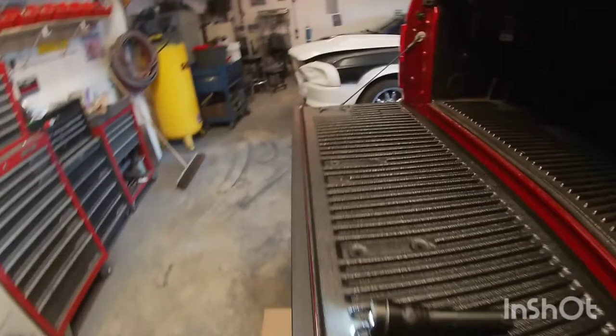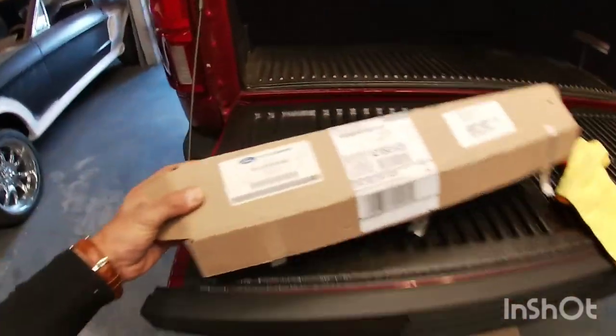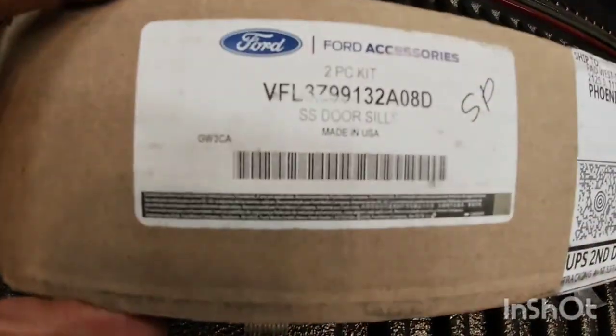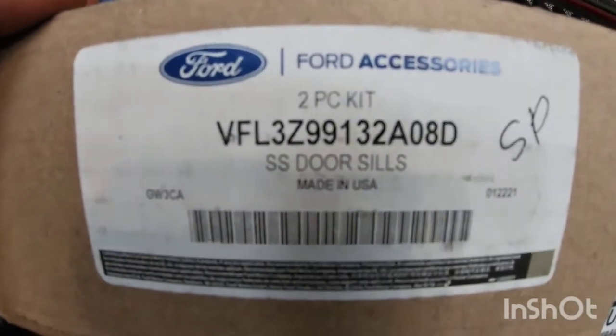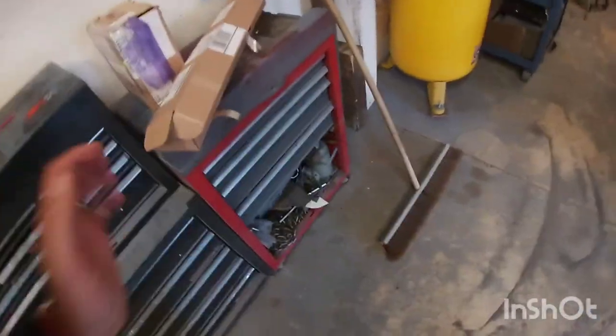Pretty easy to install — just takes a few minutes. This is the part number from Ford but you can also find it on Amazon. They are made by Putco but made pretty much exclusively for Ford, so I believe they are Ford-licensed since they include the F-150 emblem. Hope you guys liked the video. Please leave a comment, subscribe to my channel, and let me know if you'd like to see any future videos. I try to do videos anytime I update anything on my truck — stay tuned, see you in the next one.